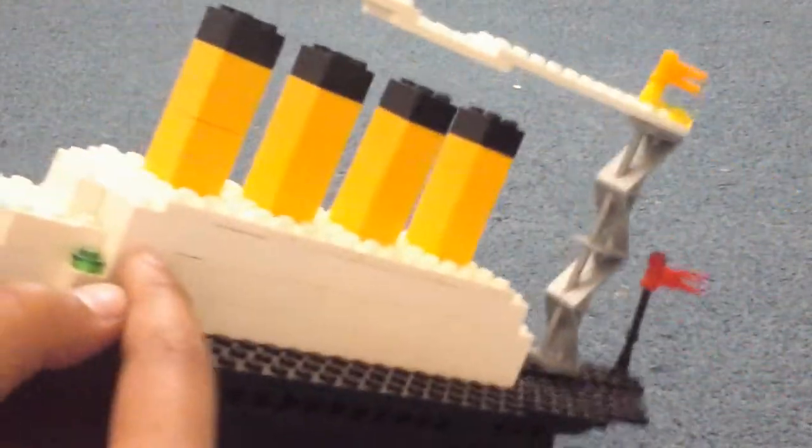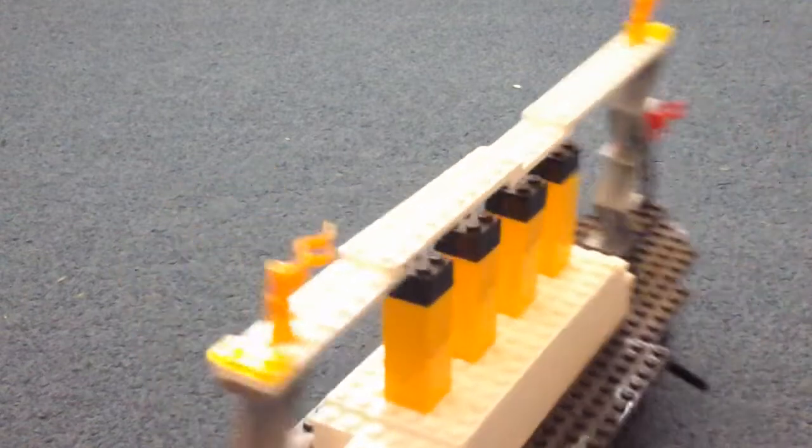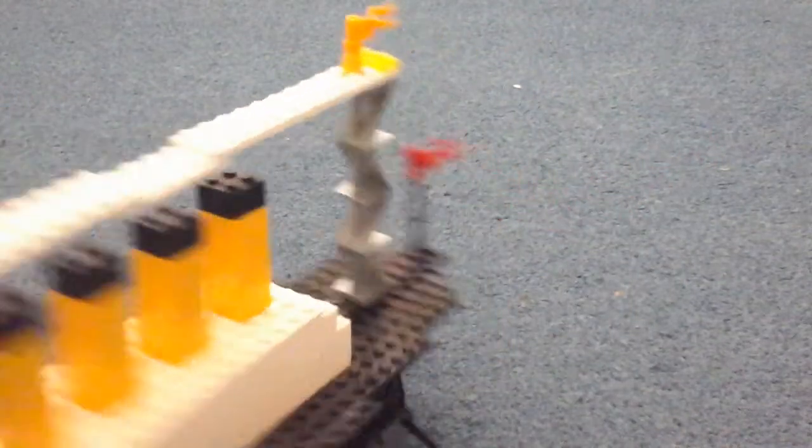Now we're going to do the inside bit — it's just this bit here. I just built lots of bricks and made a little hole. It's hollow inside — obviously it's safe bricks — but that's pretty much it. It's not very detailed.